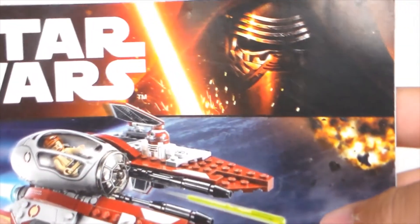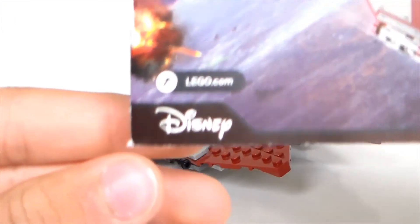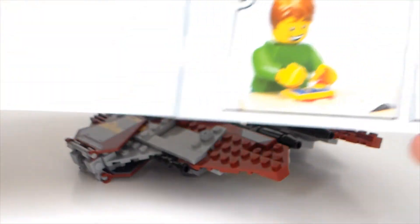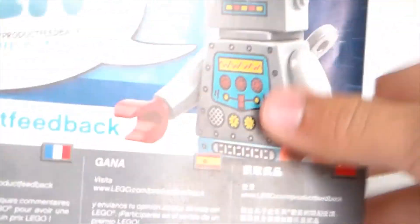Here are the instructions for this set. We have Kylo Ren on the cover, the ship, and some cruisers or ships in the background. You can see it's Coruscant in the beginning. It goes right into building the set, and at the end we have the piece count, a force building app, and Anakin's ship is shown there too. There are also features for the set and a Lego Club section.